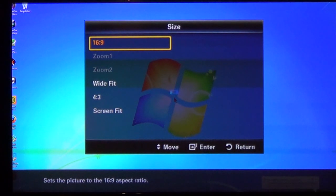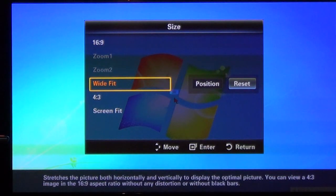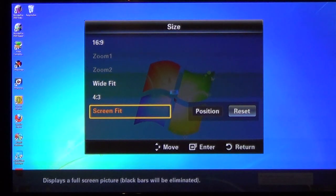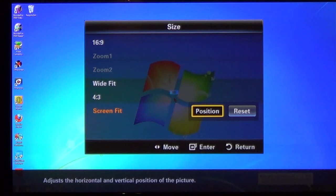If you go to Wide Fit, see what happens — everything takes off. If you do 4:3, we're still cut off on the side and you get gray bars on the right. Now I'm going to use Screen Fit — and now it's brought all the icons onto the sides and everything fits into the screen. If you need to, you can also use Position, which allows you to move the screen to where it fits best. Once you're done, you can exit out.